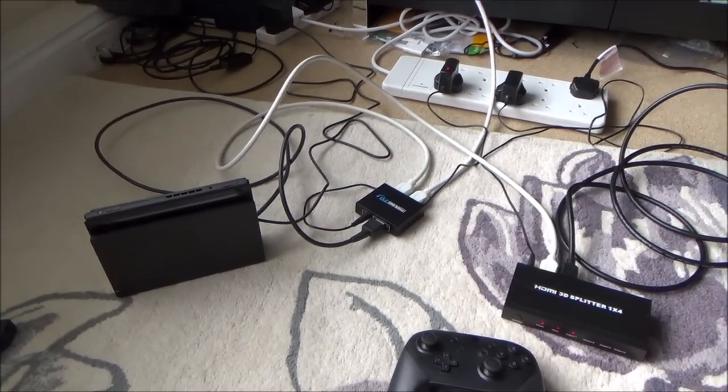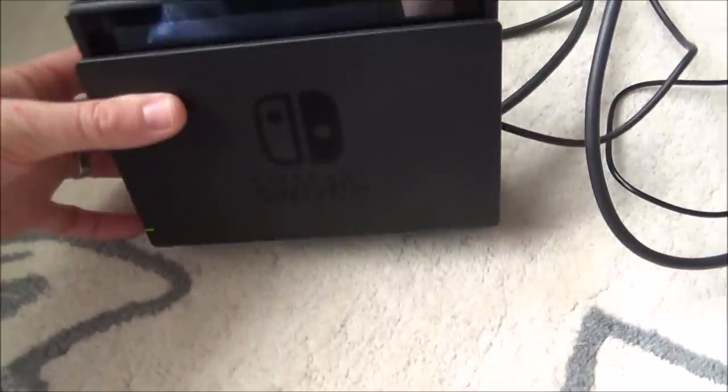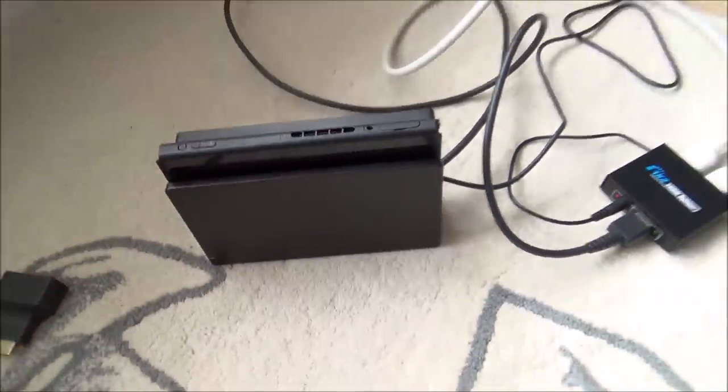Hi there, my name is Vince from MyMateVince.com and in this video today I'm going to show you how you can play your Nintendo Switch when it's docked on more than one TV in your house.